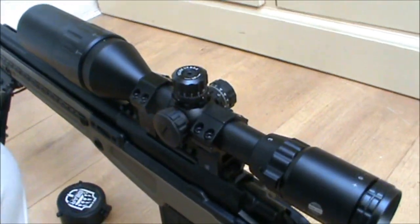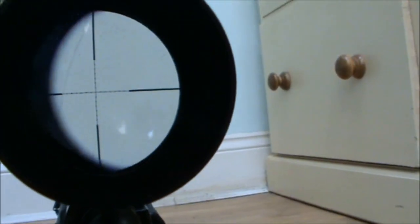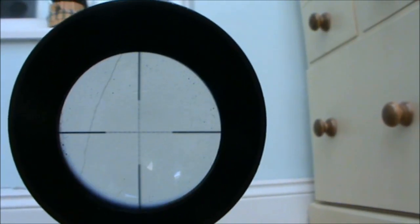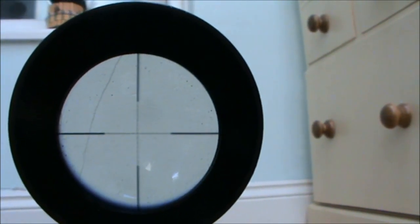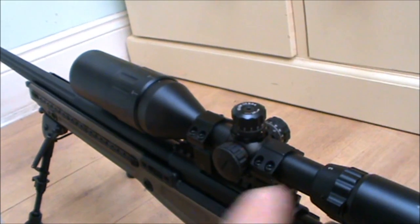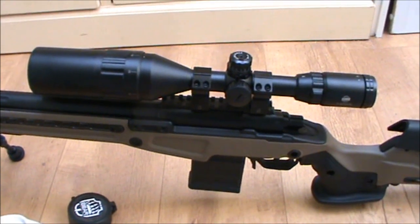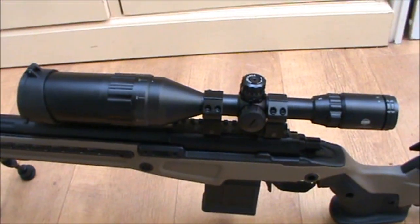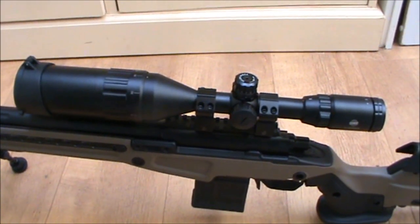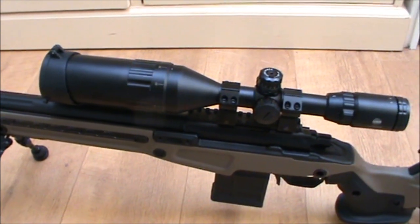So that's my optic — it's your standard mil-dot reticle. I don't like scopes that have ballistic drop compensator lines; I find it just obstructs more of the view. But it's a nice optic if you don't mind a big, beefy scope that adds a bit of weight. I personally prefer my guns to be a bit heavier and sturdier feeling rather than something really lightweight that I don't have a lot of confidence in — that's just my preference.